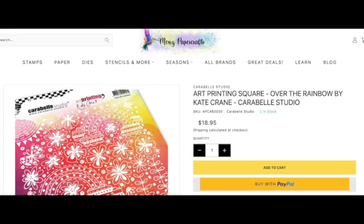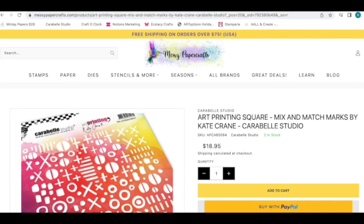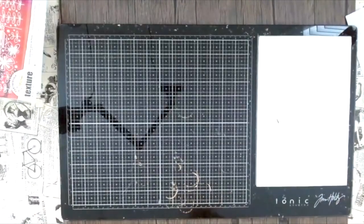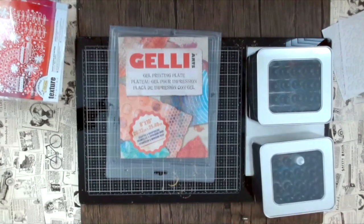Here's a closer look at the printing plates — one is a little older and the next one, called Mix and Match, is a new one by Kate Crane. I love crafting on this Tim Holtz mixed media mat. Here we set up the gel press and the alcohol ink which I'll use for the background.